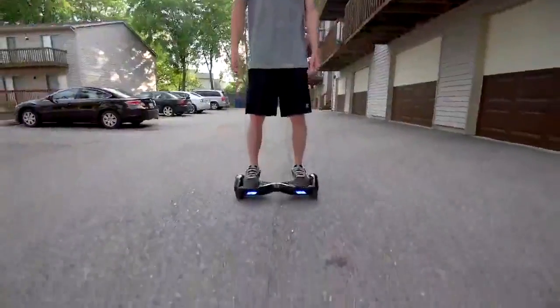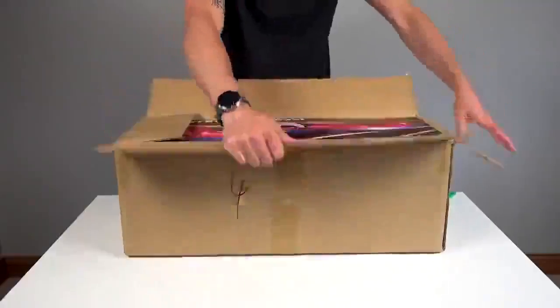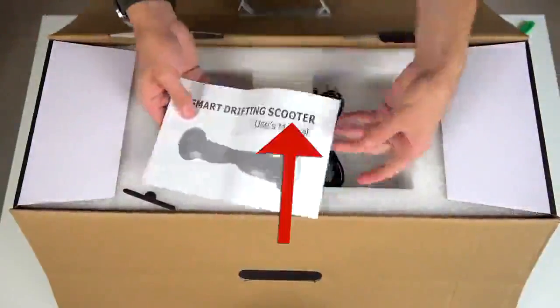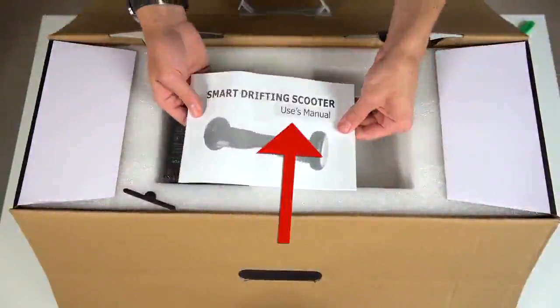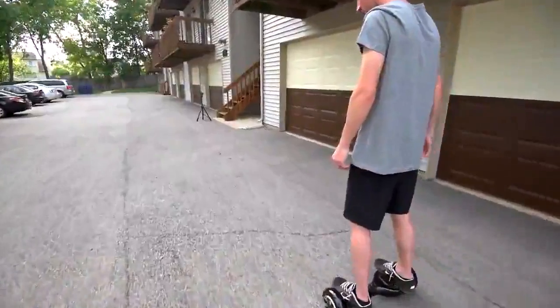It really feels like you're in the future when you're riding this thing — just think about moving forward or spinning in a circle and it does it for you. A Segway is going to cost you around six to eight thousand dollars, but this scooter will only cost you around 600 bucks.